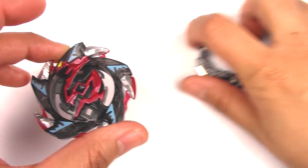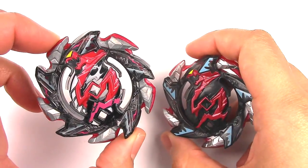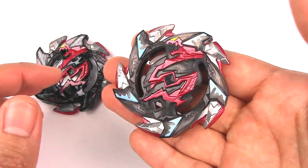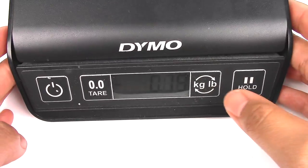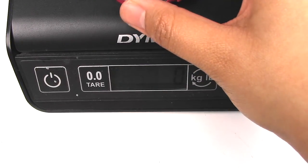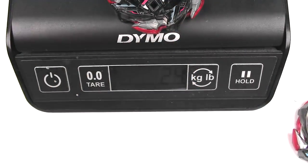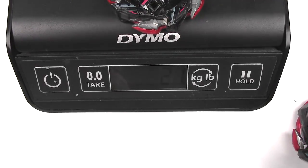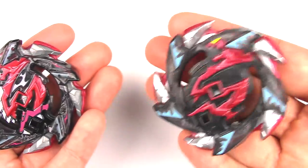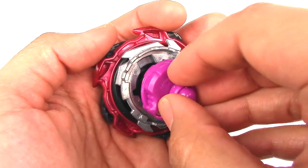Let's do a comparison to Takara Tomy Hell Salamander. Obviously Hell Salamander has metal - it's very very good in competition, and this one does not. It's so light. Let's do a weight comparison. So Hasbro is 10 grams versus Takara Tomy at about 20-21 grams - basically double the weight of the Hasbro one. Alright, let's put this Beyblade together - and like I said, this is a left-spinning Beyblade.